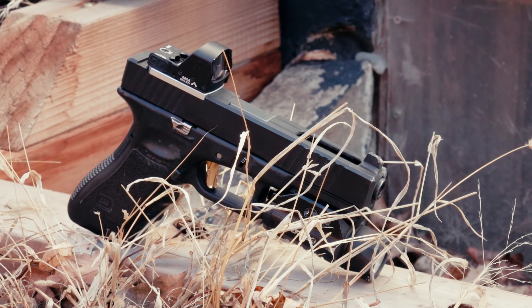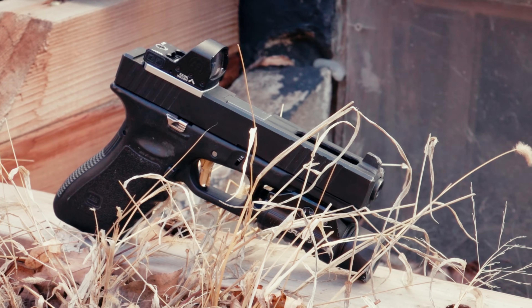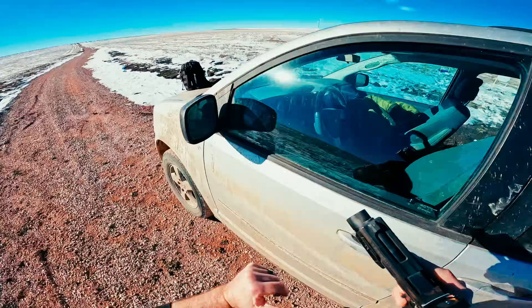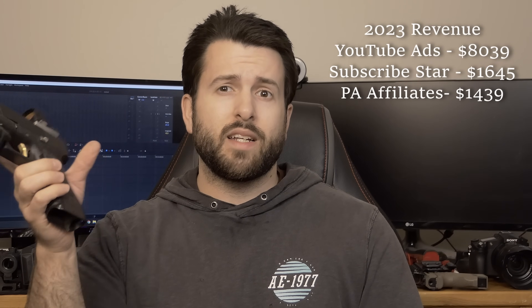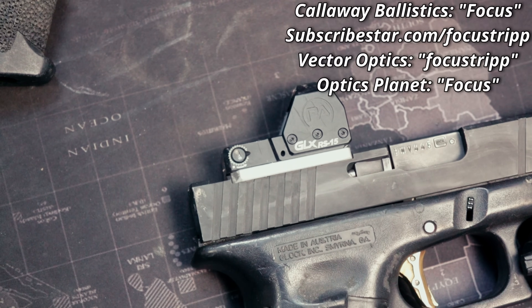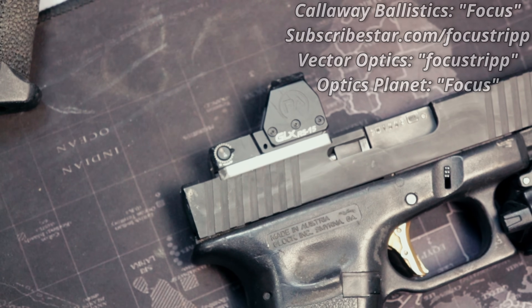Good morning everyone, hope you're all having a wonderful day today. We're going to be taking a look at the new Primary Arms GLX RS-15. Full disclosure: I am a dealer for Primary Arms Optics, so I did get this at a discounted price. They didn't send it to me - they haven't sent anything since I broke their last optic. They are also one of my biggest affiliates, coming in at number three last year at about $1,300. A lot of the ammo in this video is supplied by Callaway Ballistics - check them out for cheap training ammo and use code FOCUS to save money.